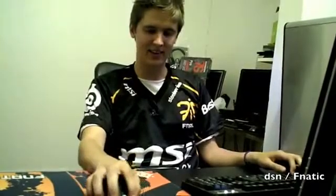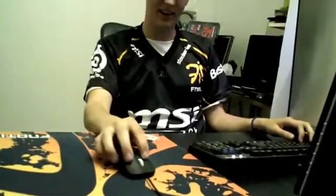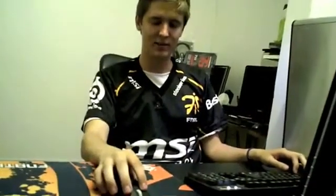That's something I really look for in a mouse — that it doesn't feel too lightweight but at the same time doesn't have a weird center of gravity. It's really easy to control a small mouse, even though I have pretty big hands. I use a grip with two fingers, and it tends to feel like a big mouse for me, which makes it really hard to control.